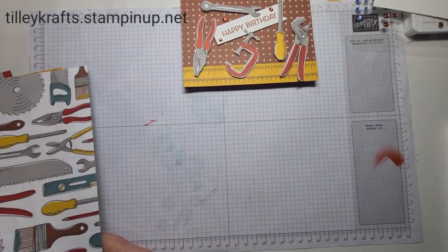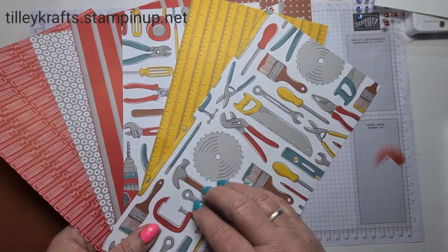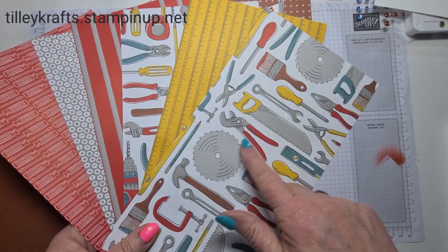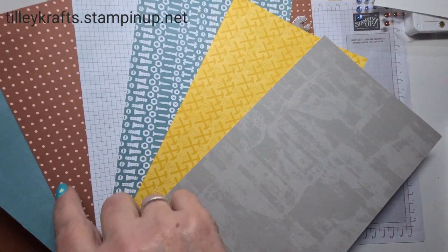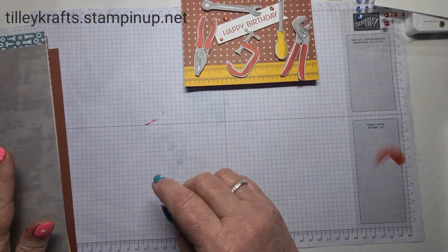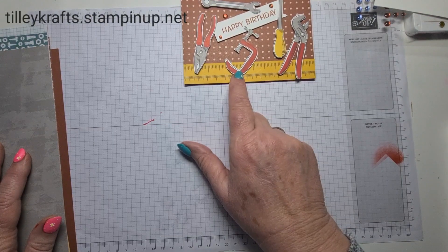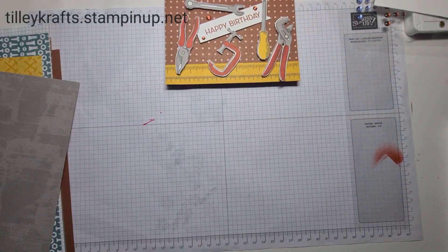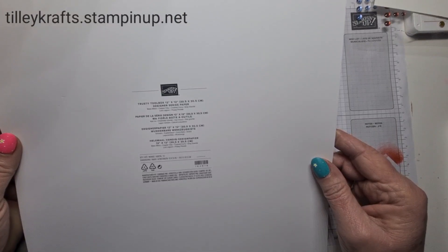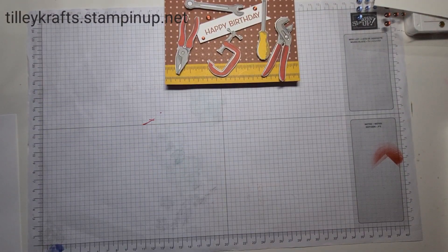These are the Trusty Toolbox papers. This is all one side — I did show you on the other one. I really like this: cool tape measure, salt, and all the tools, which I've been fussy cutting out. On the back you've got plain ones plus screws. This is like a pin board. The colors in it are: basic black, copper clay, crushed curry, poppy parade, smoky slate, and lost lagoon.